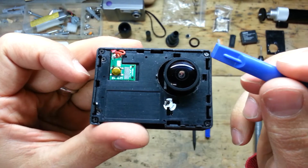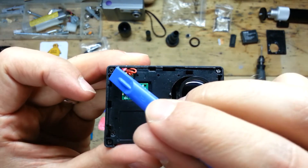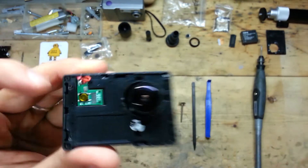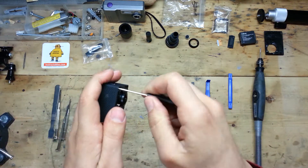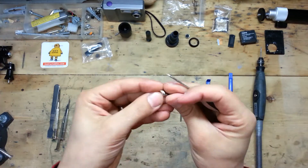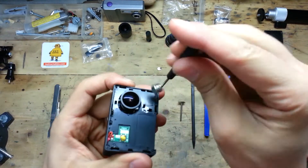Now we need to use the small screwdriver to remove all those screws. If you have some problem with the small screws, use a magnetized screwdriver or place a magnet on your screwdriver.